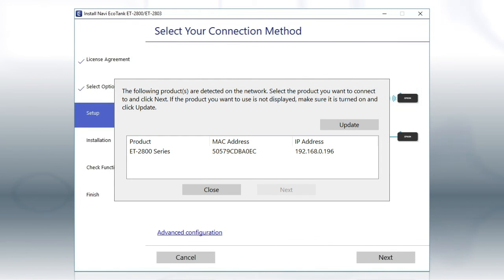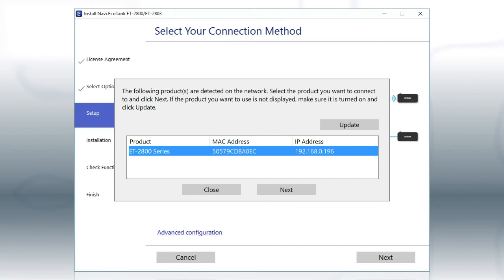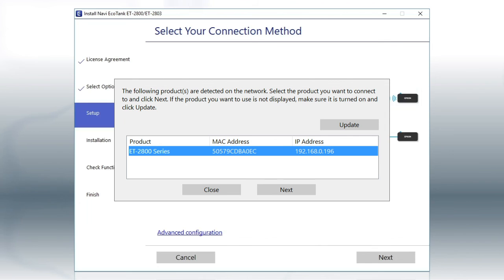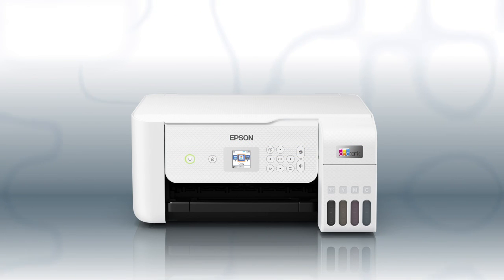When you see this screen, select your printer from the list and click Next. Follow the rest of the instructions on the computer screen to complete wireless setup. You can repeat this process for additional computers. You are now ready to print wirelessly.